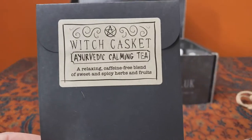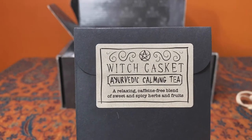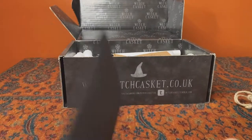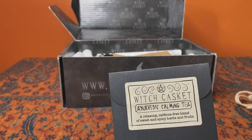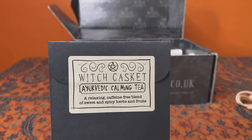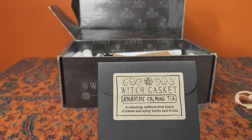Next we have tea — we normally get tea in a box, sometimes coffee, but it's usually tea. This is an ayurvedic calming tea, a relaxing caffeine-free blend of sweet and spicy herbs and fruits. I do know that I've received an email from Witch Casket saying the ingredients listed in the booklet for this month are not the same as the ingredients in the tea, so if you're a subscriber and didn't get that email, please get in touch with Witch Casket in case you're worried about allergies. Otherwise, enjoy your tea — I'm certainly looking forward to it.